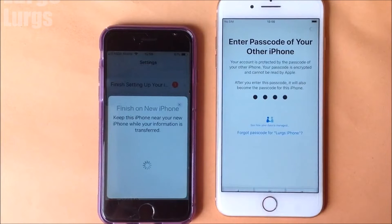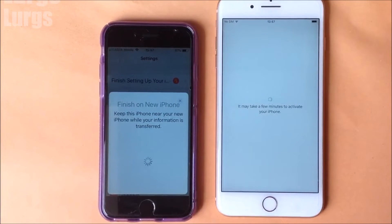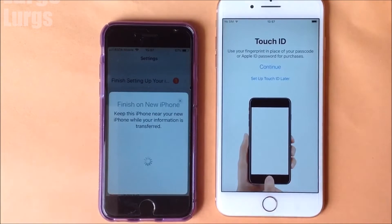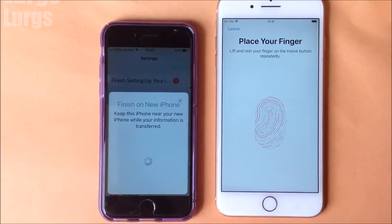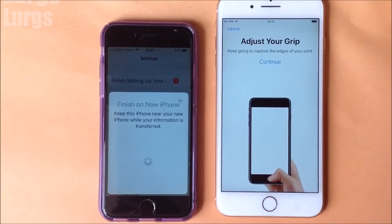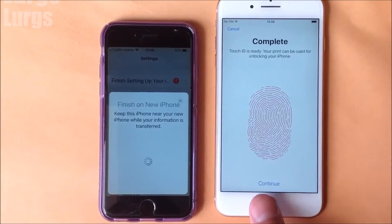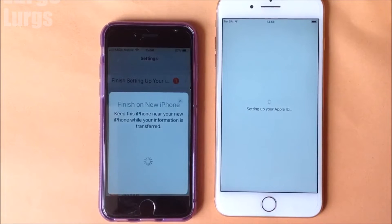We've got a message 'Finish on the new iPhone.' On the new iPhone you need to put in your existing passcode — the passcode from your other iPhone. Now we're setting up Touch ID, putting my thumb on it at various different angles so it stores the fingerprint. That's complete, and now it's setting up my Apple ID.